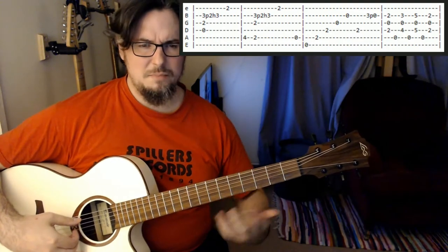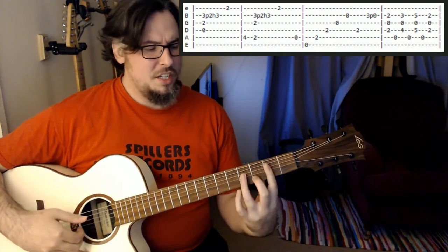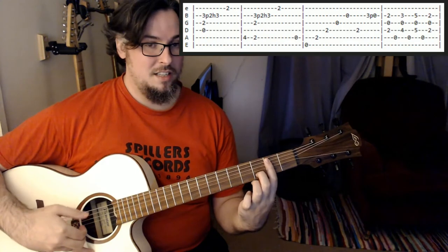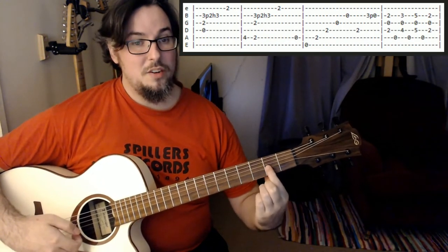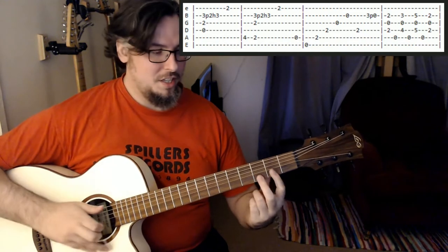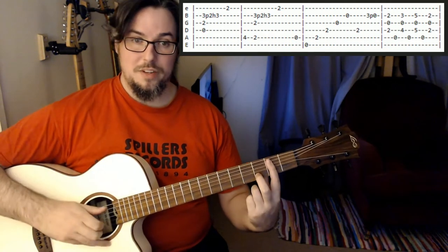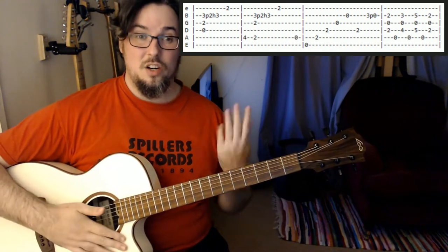Then we're going to play a B minor 7 shape — a variation where we only need to bar up to the A string, the B there on the second fret of the A string. We're going to make sure we're barring really well on the second fret of the G because we're going to play that one open, and then we basically just got our D chord under there. So then we're just going to play the A, G and B strings together and do our hammer-on pull-off again in exactly the same position and finish up on that second fret of the high E.